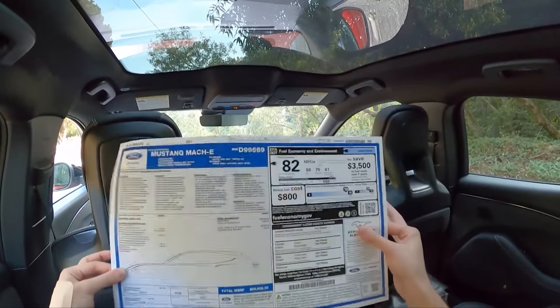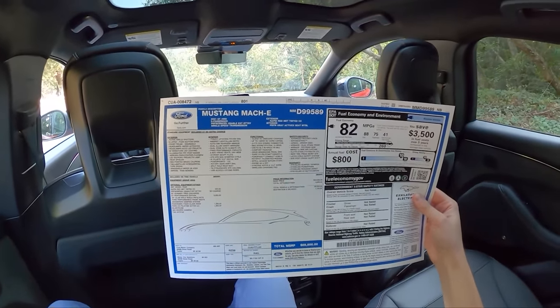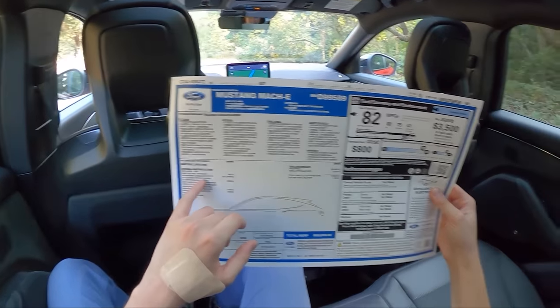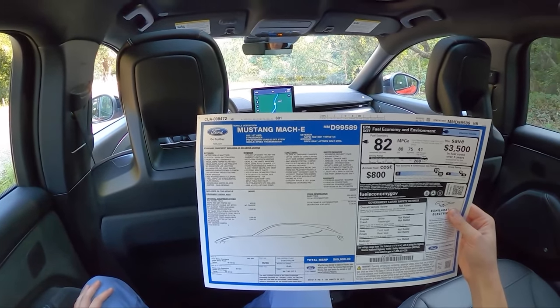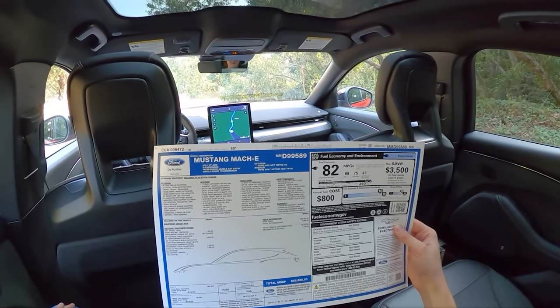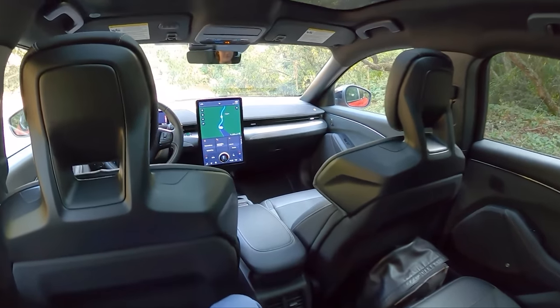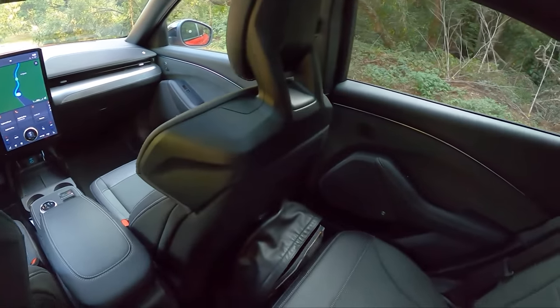This particular Mach-E GT is about $70,000. Of course, this is the Performance Pack, so it's got $8,600 in options on it. The normal Mustang Mach-E GT base starts at around $59,000, and then the GT Performance is about $65,000, so we're going to see if that extra $6,000 is really worth it.